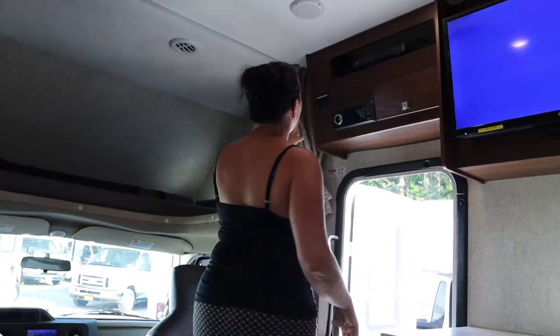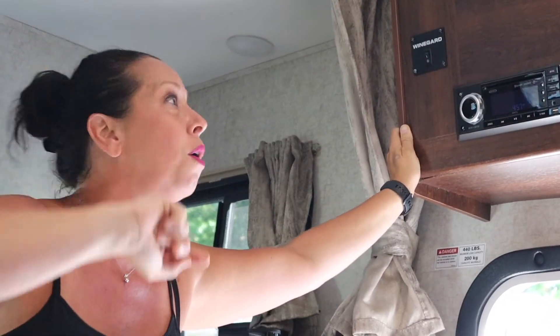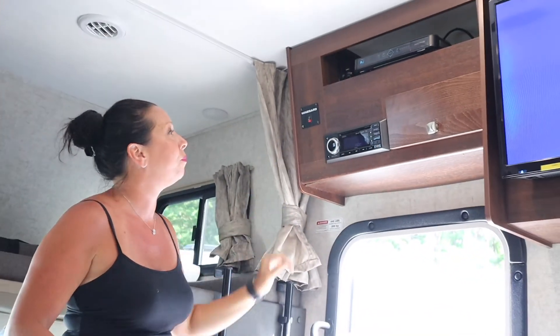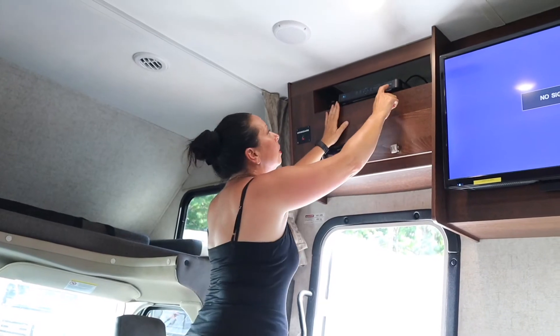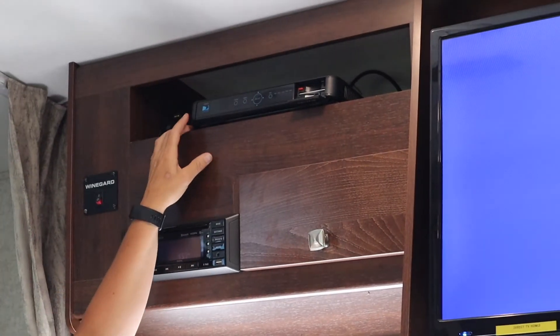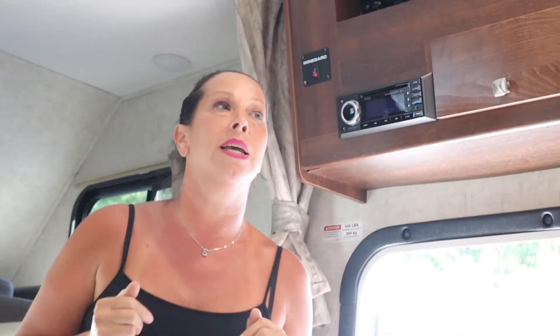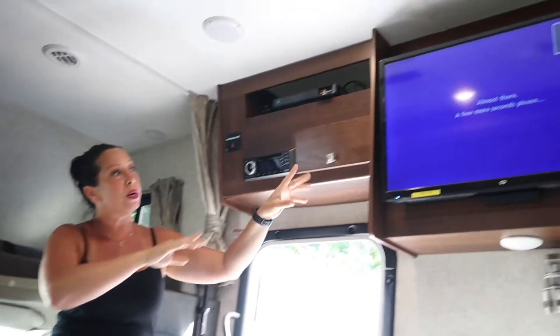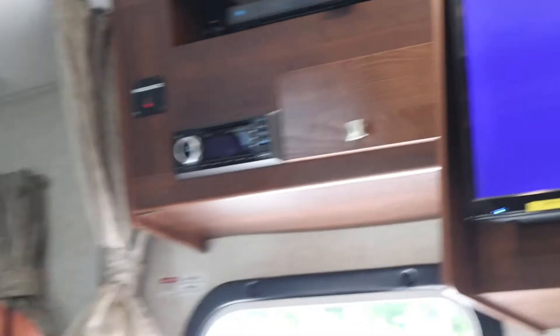Step two: leave that alone and find your wine guard switch. Your wine guard switch turns on the satellite dome on the roof — go ahead and turn that on. Step three: find your receiver and reset the red button. Every time you go to a new location, you refresh the red button. While this is all loading, notice the screen again — the DirecTV words are on there so you know that we're queued in on the right channel.